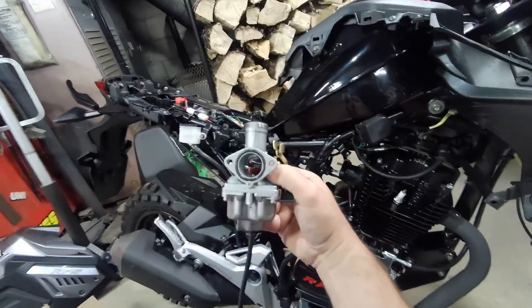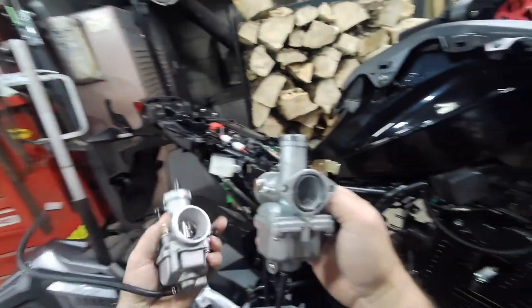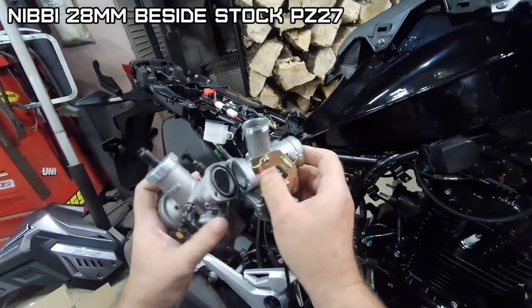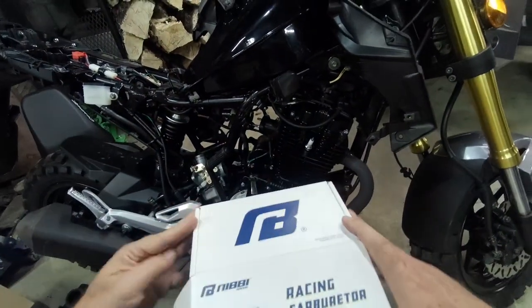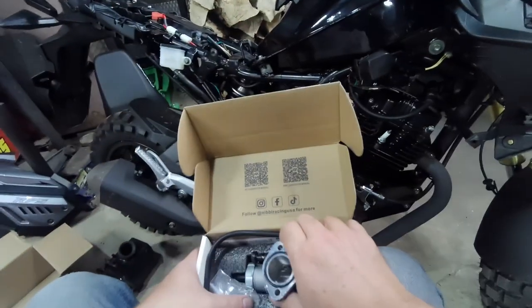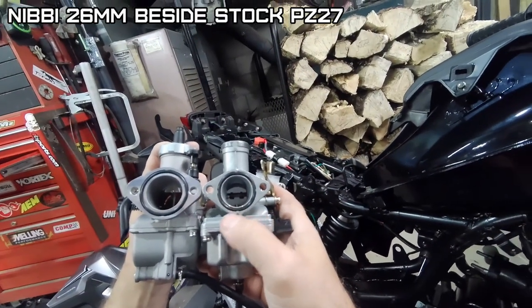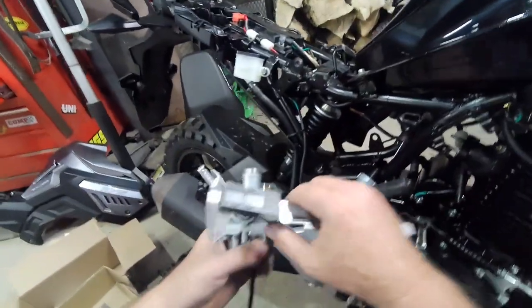Let's do a side-by-side. It says it's a PZ27, so I figured a 26 would be too small. But wow, that's a lot bigger. Let's see what that 26 looks like. It looks like the same carburetor — it says it's a PE26. Even though this says it's a 27, I guess I should measure it because it's definitely not a 27 millimeter. Let me get my digital calipers. I guess I didn't measure this the last time I had it off.